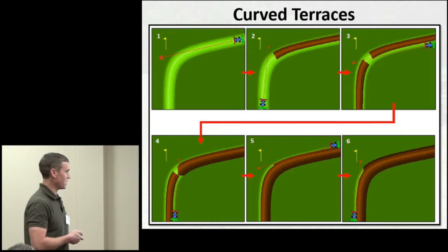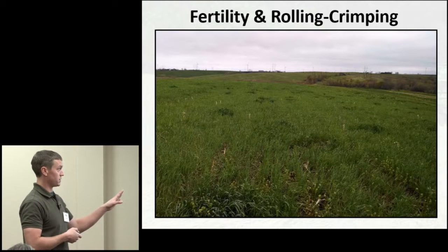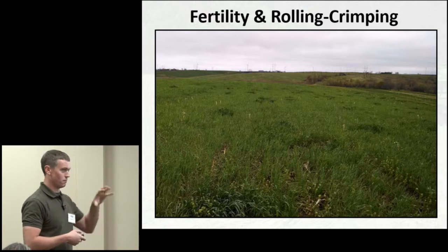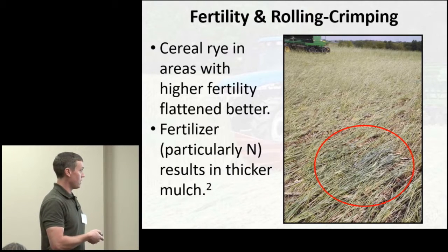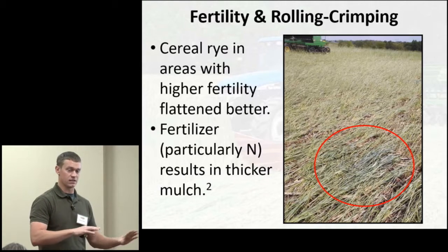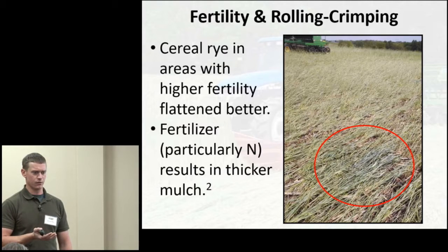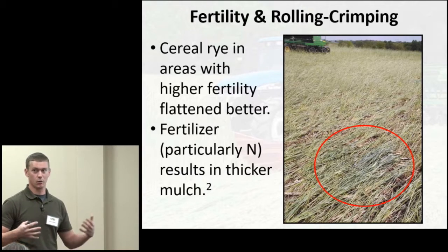One thing that really stood out was the importance of fertility. Where we grazed cattle on cereal rye planted into corn stubble, you could see greener spots from manure and urine. When it came time to roll and crimp, those greener spots from the cattle did a much better job of flattening than the rest of the field that hadn't received supplemental nitrogen. This is consistent with a study — I believe from the University of Virginia or a Virginia soil and water conservation district — stressing the importance of nitrogen for a really nice, lush stand of rye.